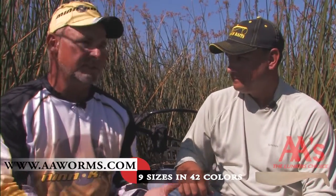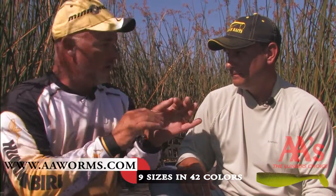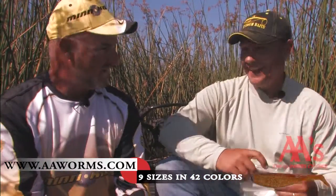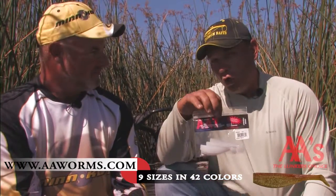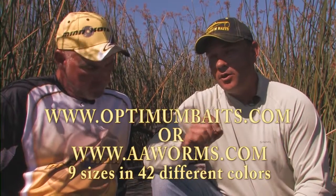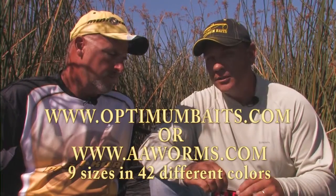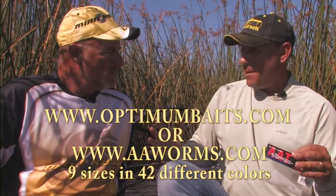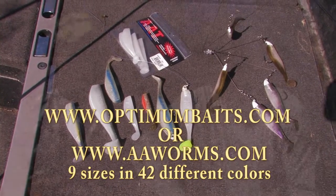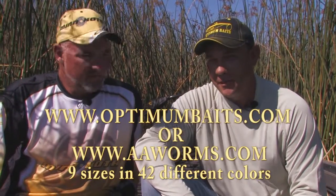Absolute perfect swimbait. I will definitely play with that in December, January, February when I'm fishing at that slow tempo in clear or stained water. I'll load those up with scent and I'll see — I'll get back to you guys on that. Look for AA Shads in your local tackle store. Nine different sizes, 42 different colors. Jump on www.optimumbaits.com to see the full variety of colors. Pick the one that matches the hatch, pick the size that matches the hatch, and let your local tackle store know that you want them in stock. I guarantee you will not be disappointed, and it will put big fish in your live well.